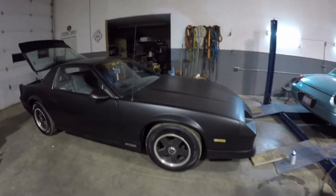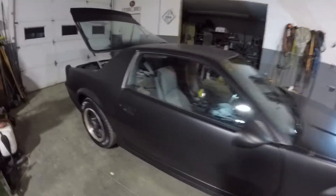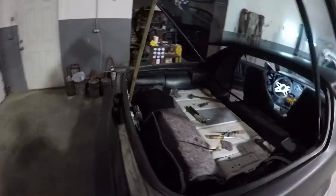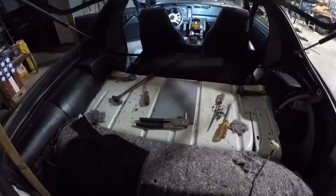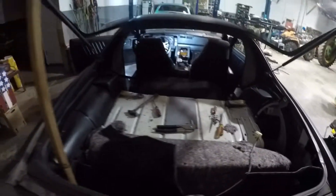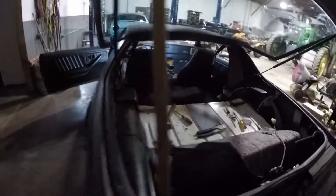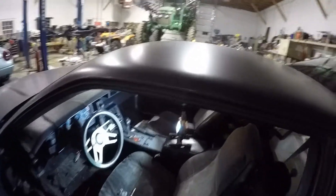This is the '89 Camaro. A couple funny little things still need to be addressed on it. I was working on access to the tank because I thought the sending unit was bad, even though it wasn't. We got that taken care of now.